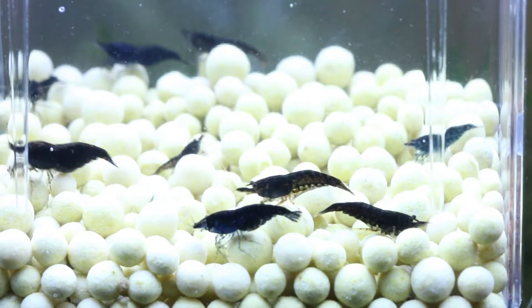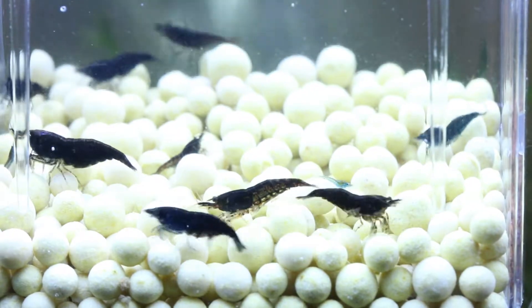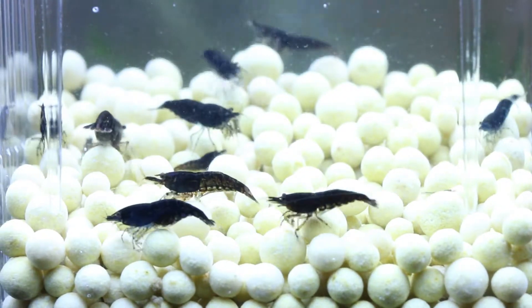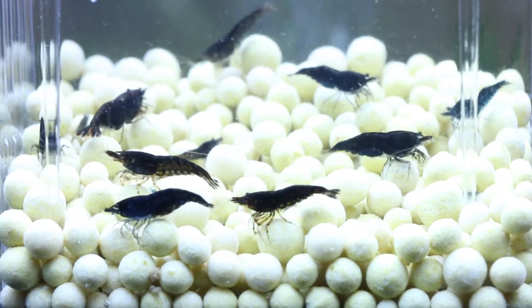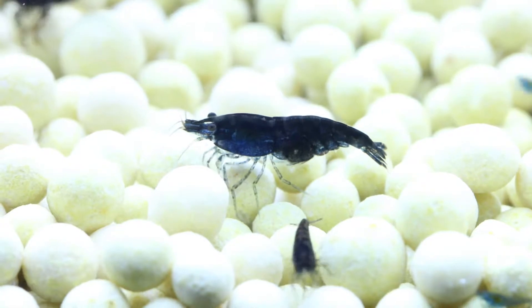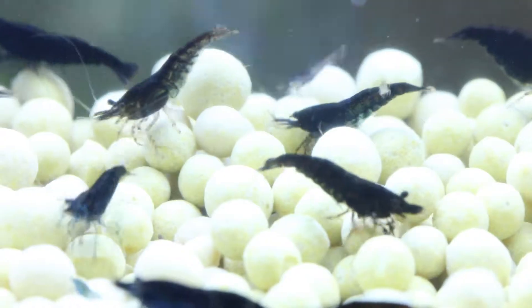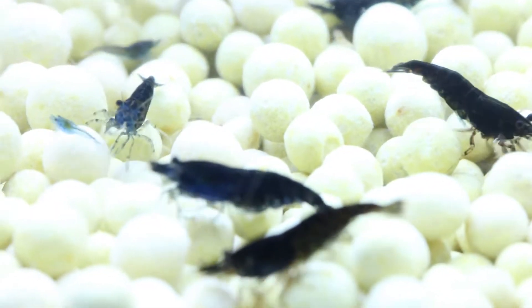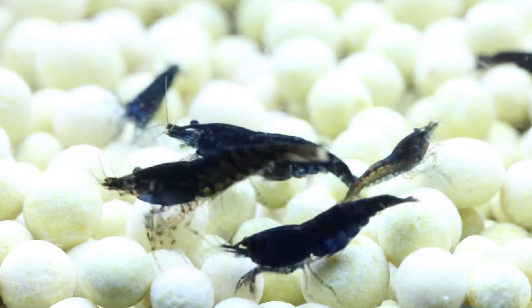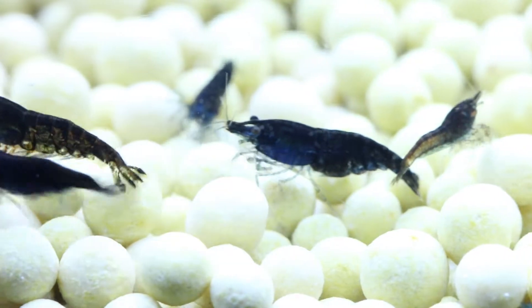First, we are looking at white substrate. Black and white are quite the opposite colors. The shrimp really stand out here, but you can also see their flaws easily too. This option is a go-to for many shrimp keepers because it is a no-brainer to pair these colors together. A great choice for breeders looking to selectively breed and a pretty decent choice for anyone with a display tank.